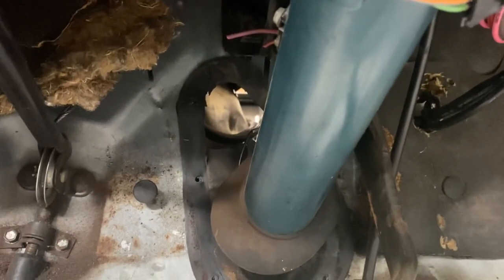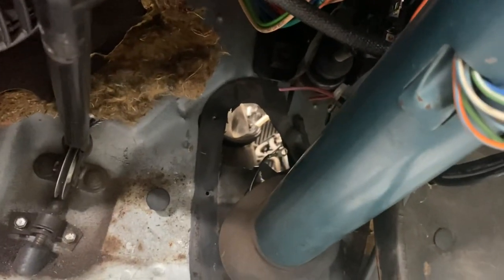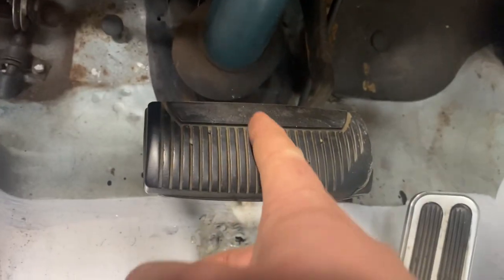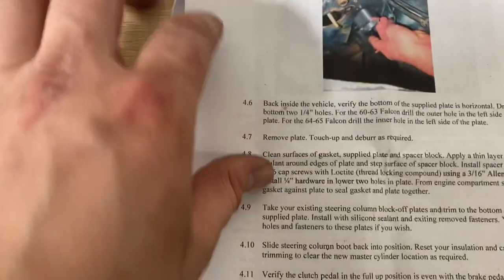You've got to remove any jute padding. There's a block-off plate that goes around the steering column and the gasket's still there — they want that gasket to remain there. I had to read these instructions quite a few times to really understand what they want you to do.